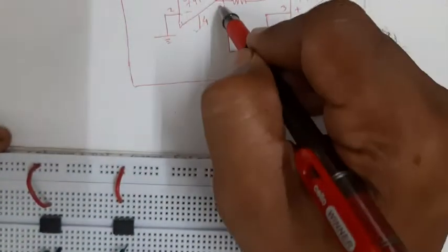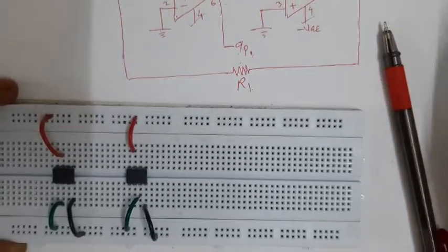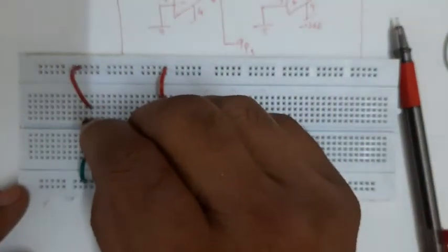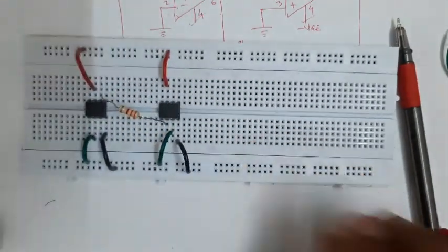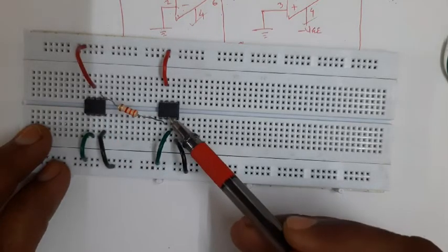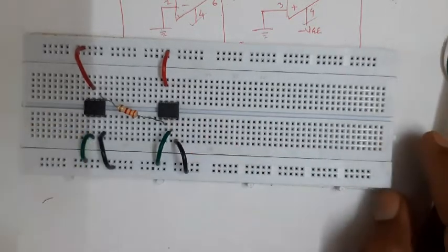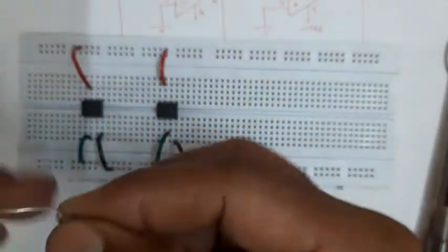Now the output of the first IC, that is pin number six of the first, is to be connected to pin number two of the second IC through a resistor. Most of the time students prefer to directly connect pin six and pin two, inserting wires between them. As far as the connection is concerned this is okay - there is a connection from output pin six of IC one to input pin two of IC two. But this is not the proper way, because if you have to change a component it will be problematic.